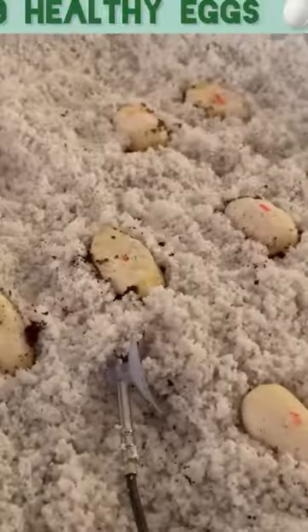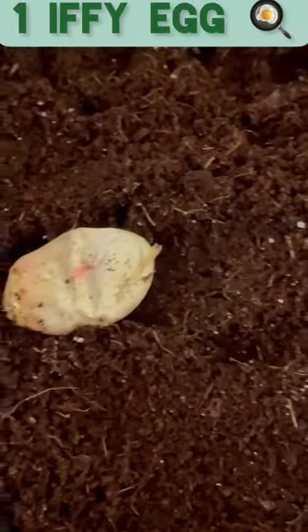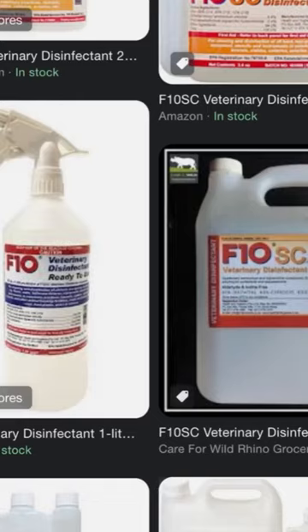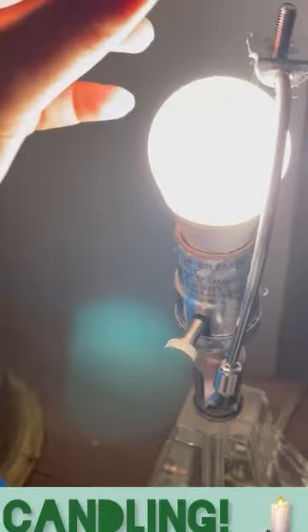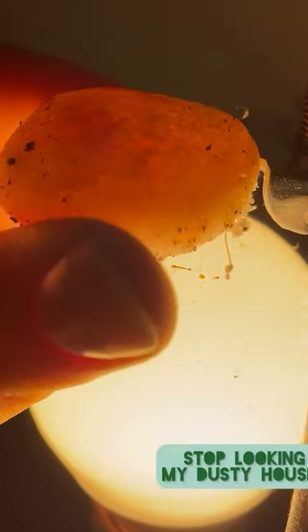We have nine healthy little eggs here with some of the cocoa fiber substrate that you'll see from the initial incubation medium before I switched to perlite. But I did separate the 10th egg because he looks a little sluggy and I don't trust him. I got an F10 veterinary disinfectant that I plan on using on him and all the others for good measure. But I did candle all of them, including the sluggy one, and there are veins present in all of them, which is fantastic news.